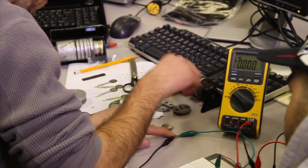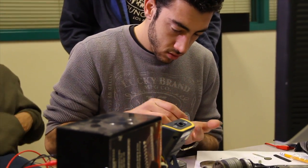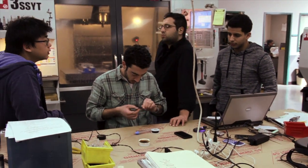I'm Torkum Pailavanian. I'm the project manager for the robotic arm project. Torkum is an organized fellow — he takes the bull by the horns and starts to rally the troops.